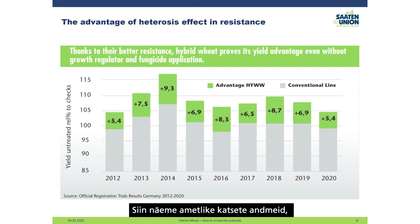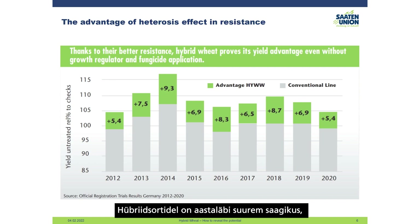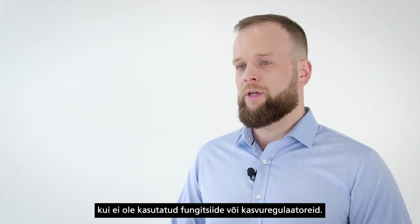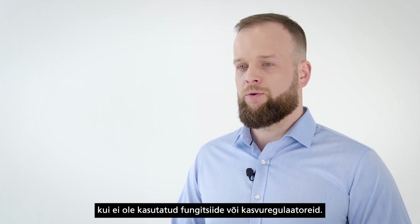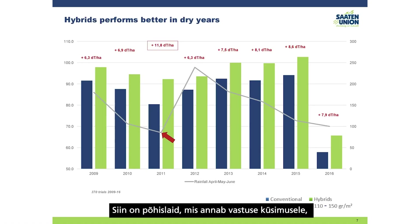Hybrids also have an advantage in disease resistance. Here we can see data from official trials comparing untreated variations, and in all years hybrids have higher yield when no fungicide or growth regulators are used.